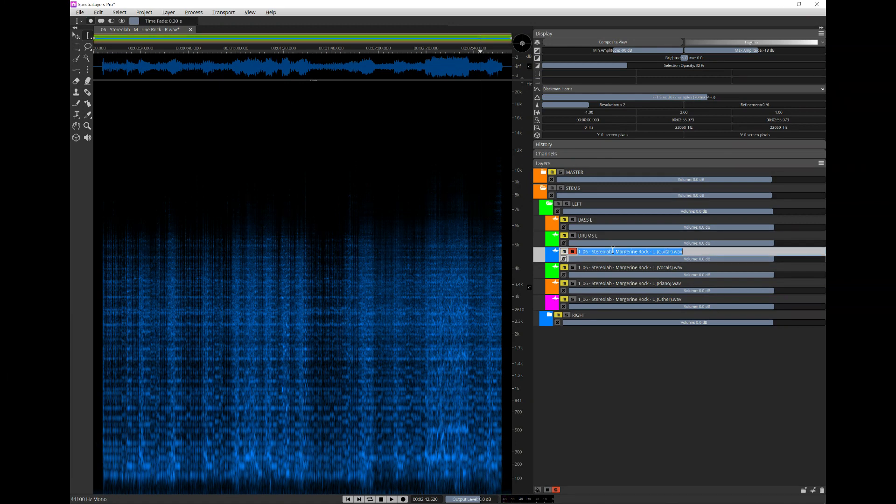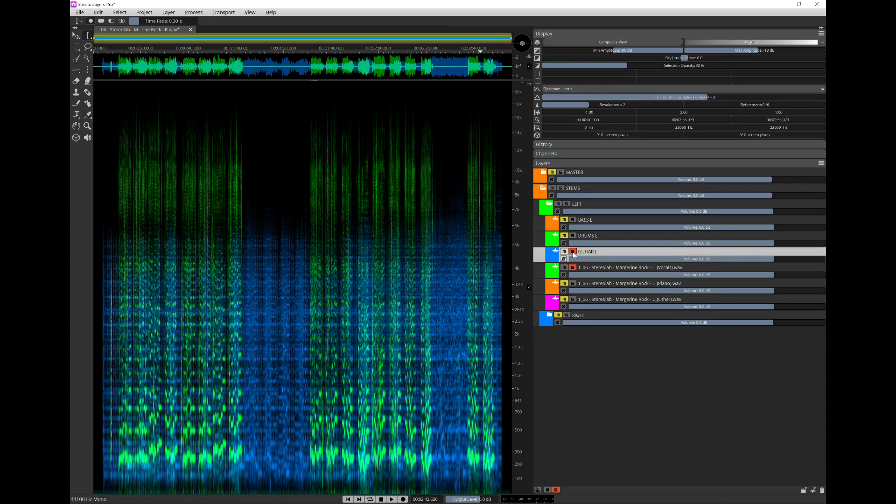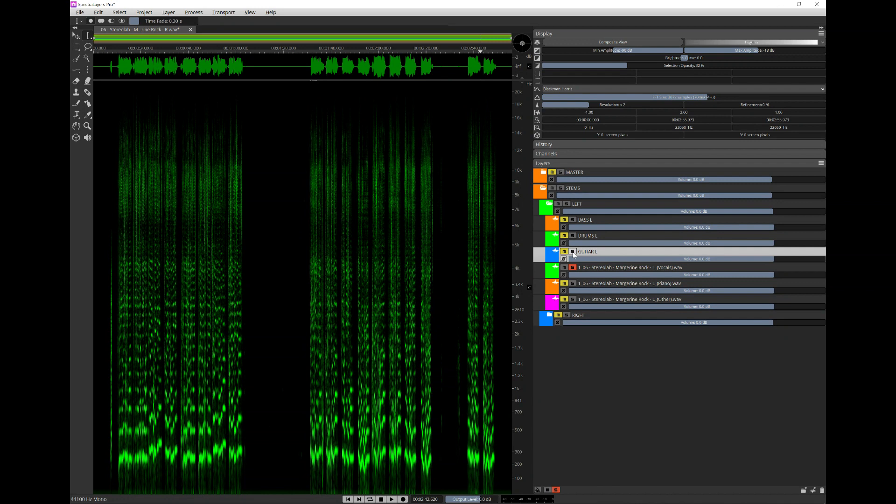It's never going to sound particularly great on its own for this style of music. If you've got quite open, wide dynamic range material with lots of air around the instruments, you can get really good separation — especially if you spend time on the algorithm side and here in Spectral Layers.